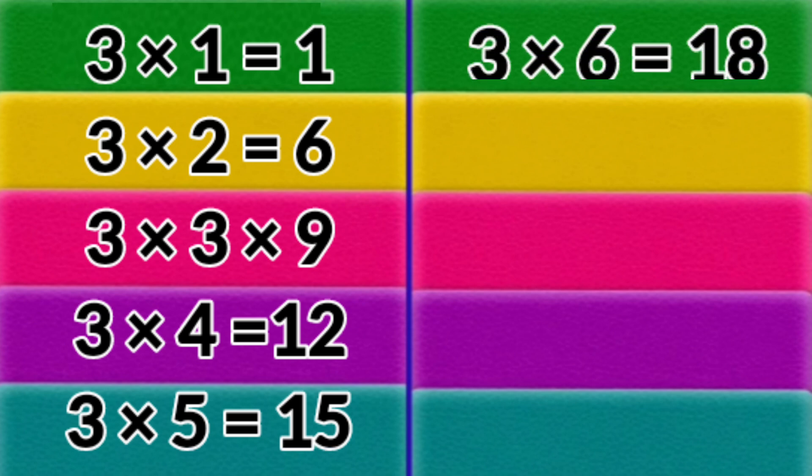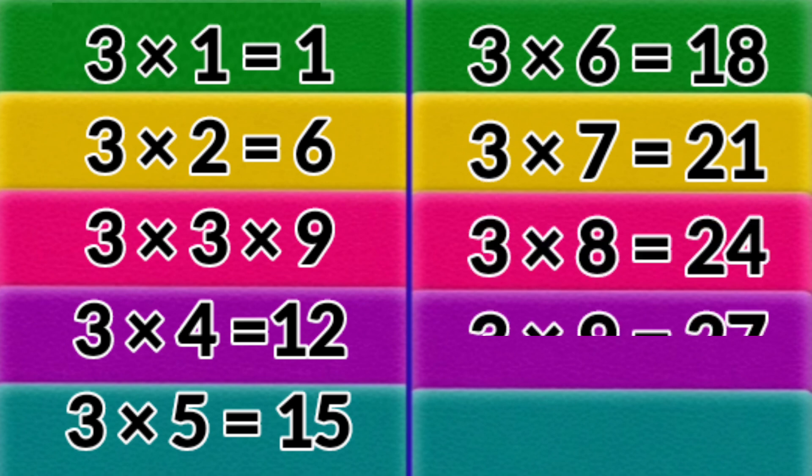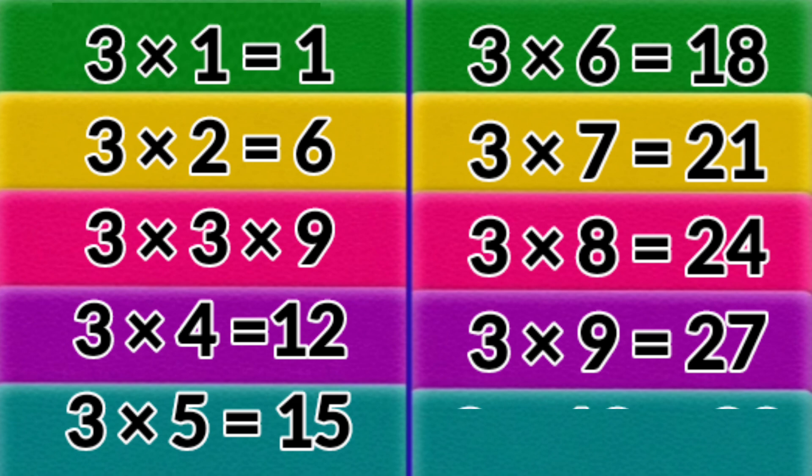3 x 6 = 18. 3 x 7 = 21. 3 x 8 = 24. 3 x 9 = 27.